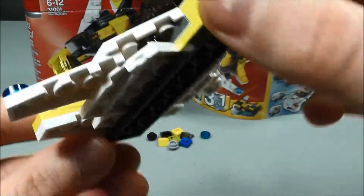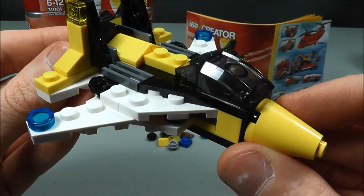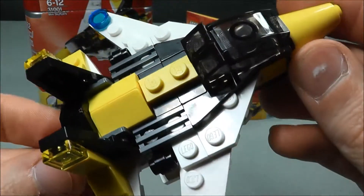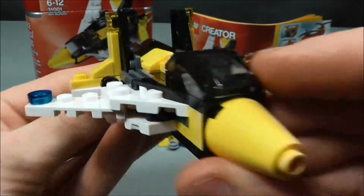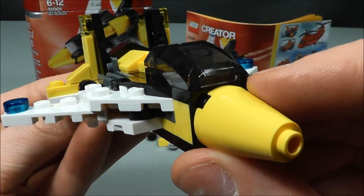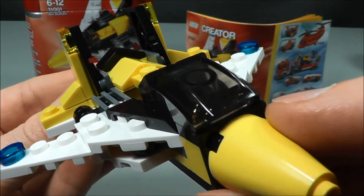Here's the bottom — here's what that looks like. I think this is a really fun build and I'm happy to have had this in my collection. I'm going to keep this together and put it on display. So there is the fighter jet from the Mini Sky Flyer set 31001.